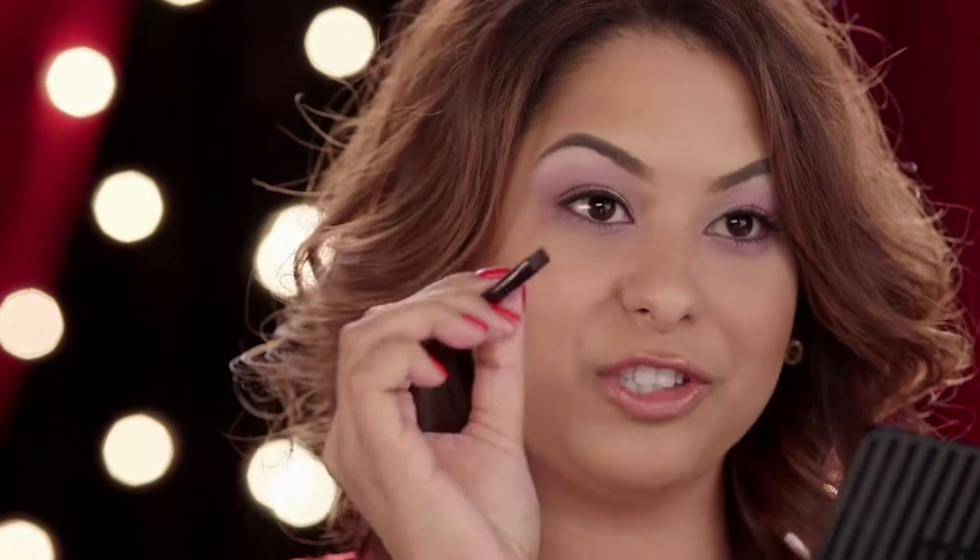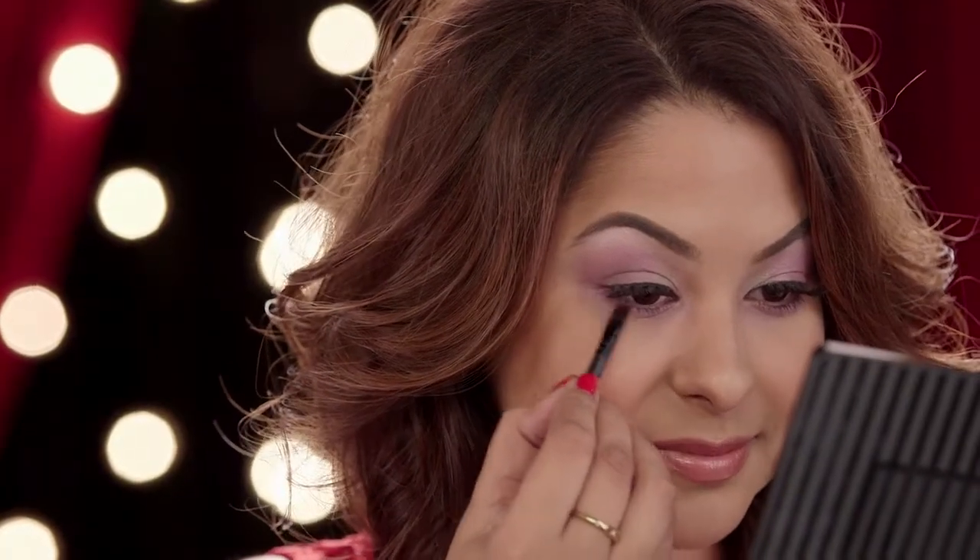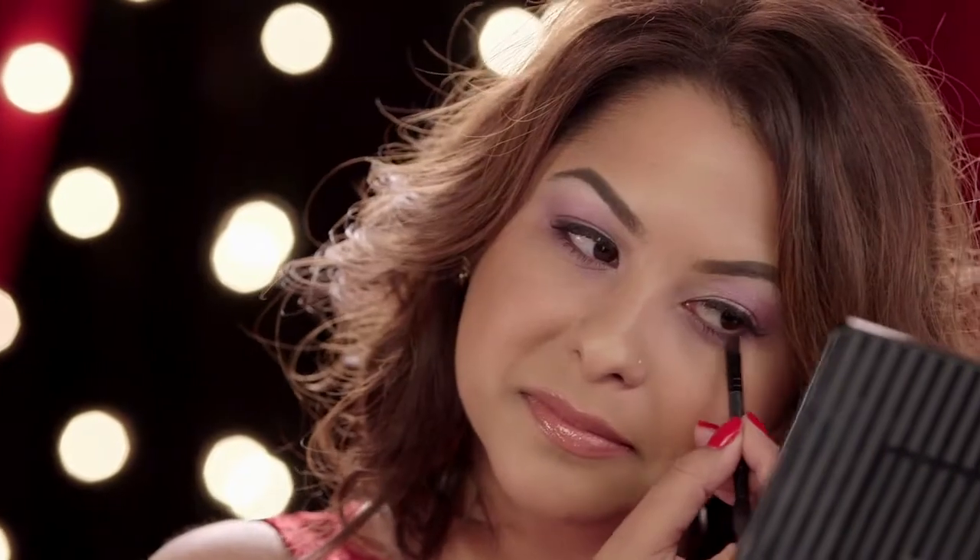I'm also going to flip the brush over and use the liner end of the brush and smudge this under my lower lash line. And that completes the look — now I'm ready to party.